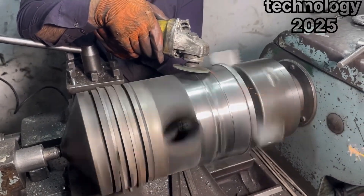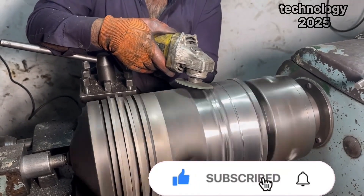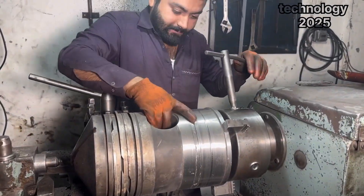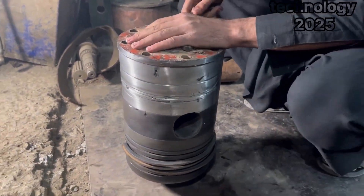If you enjoyed watching this incredible transformation, don't forget to like the video, share it with your friends, and subscribe to the channel. Stay tuned for more fascinating videos showcasing amazing skills and hard work. Thank you for watching, and we'll see you in the next video.